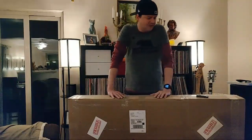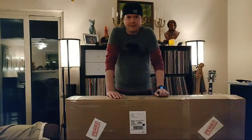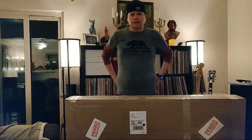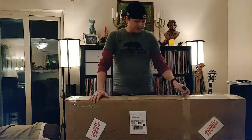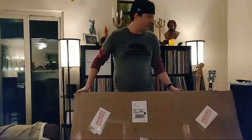Hey guys, Merry Christmas! It's Christmas evening and I have one more box to unwrap. This came in on Christmas Eve but I haven't gotten a chance to open it, so it's just been sitting here waiting for me to get home. I'm pretty excited to get into it — it looks pretty well packaged.